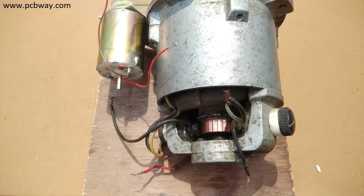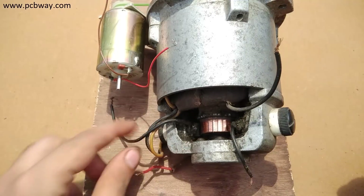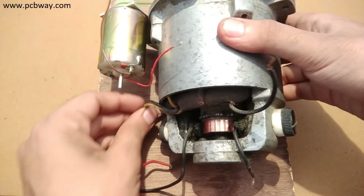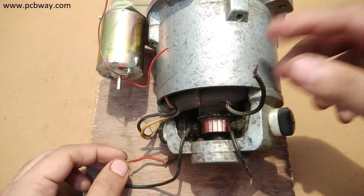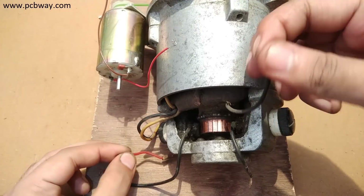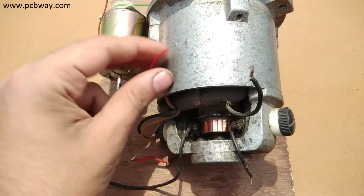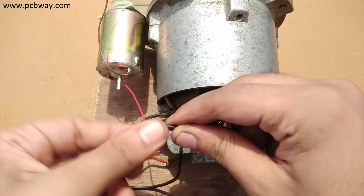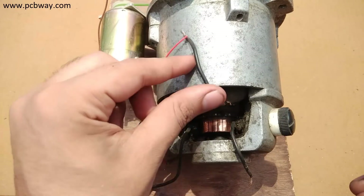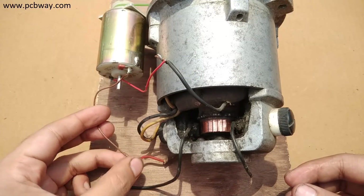In some cases the number of wires can be more than four, in which case you will have to find the two wires connected to the brushes and the remaining wires will be for the field winding. The two wires from the DC motor will be connected to the universal motor. If you have more than two wires for the field winding, connect the output wires from the DC motor to any two wires of the field winding of the universal motor. The overall output of the generator system will appear on the wires connected to the brushes of this universal motor.